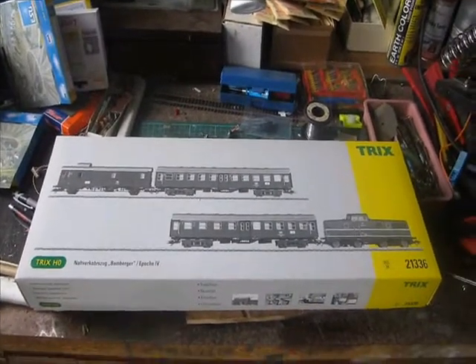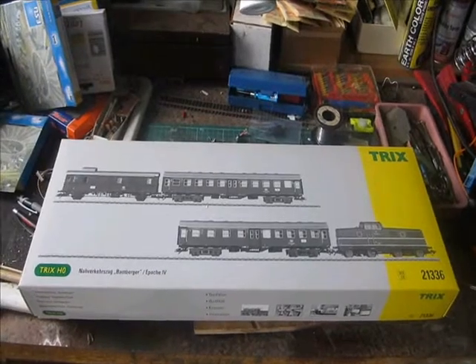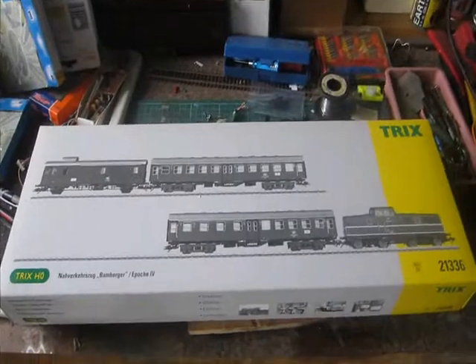Hello. Inspired by the Hover Motion series of videos on his beautiful Trix equipment and Roco and everything else, I thought I'd start to show you a few bits of my European collection.